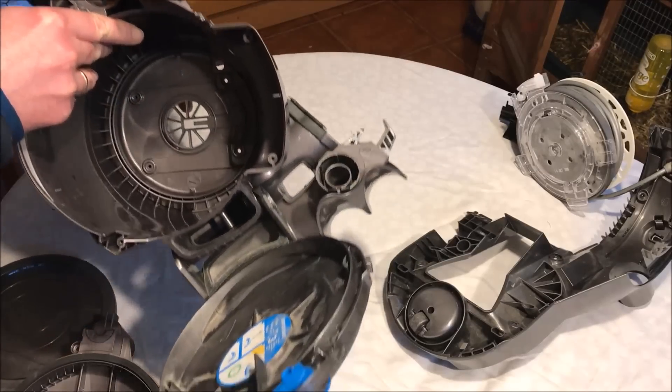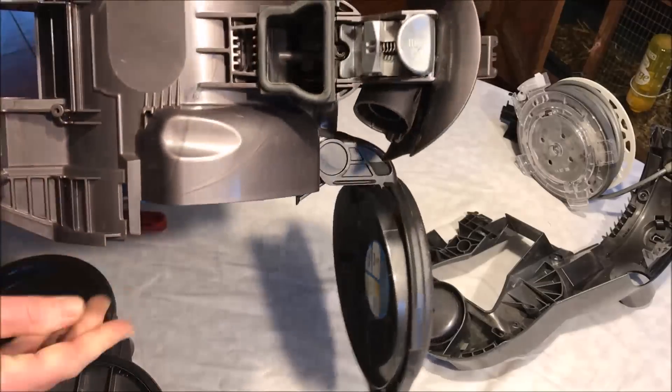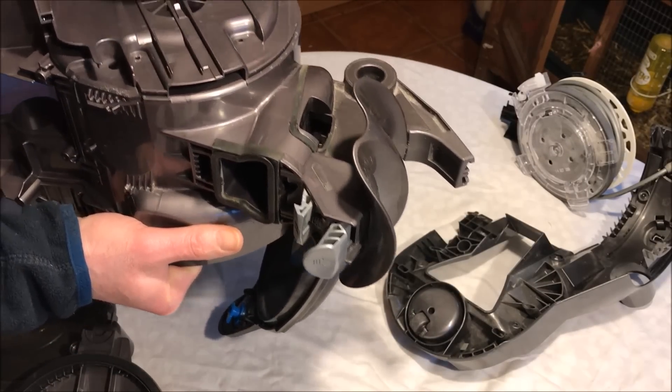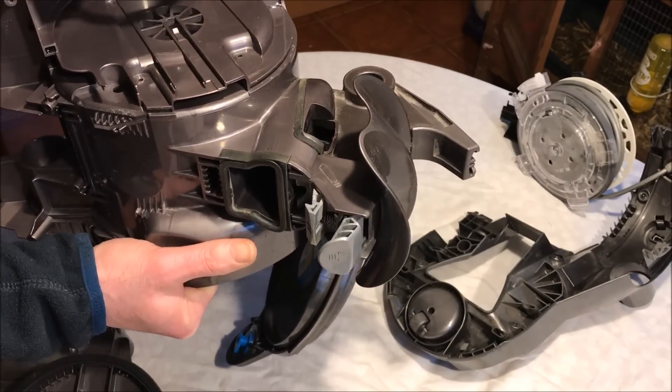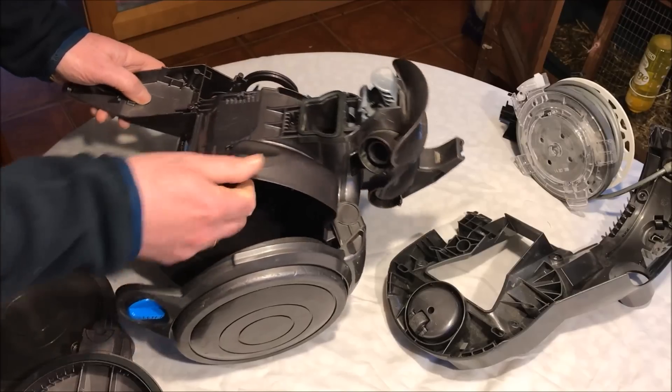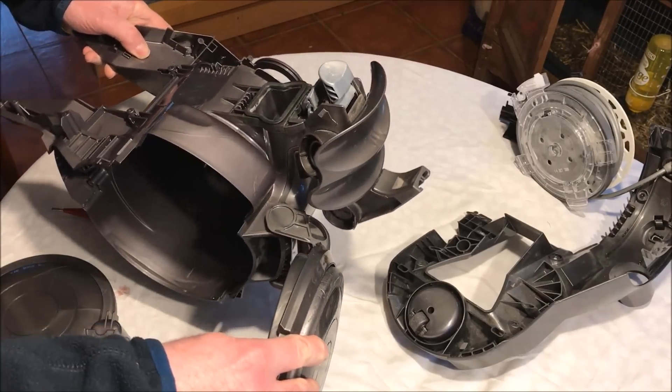Unfortunately, to get to those screws you need to take apart the whole thing, because those screws are actually screwed in from this side. So you have to remove the cable roller as well, not just the cover.